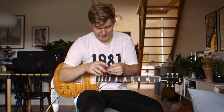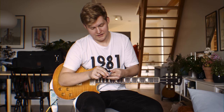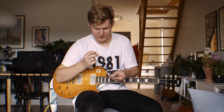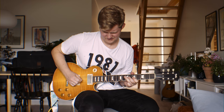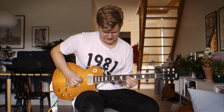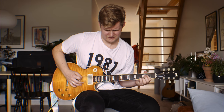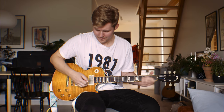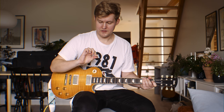And here we have the same size, same thickness, but they have a different texture. These are called classics, so I guess they are more like nylon. Also good, but I definitely prefer the carbon fiber bigger one.